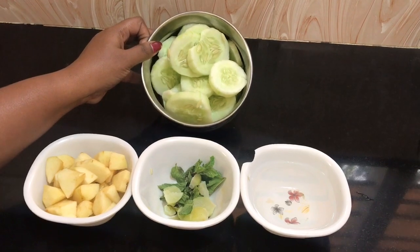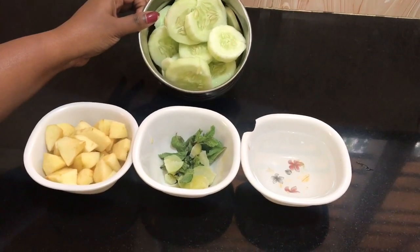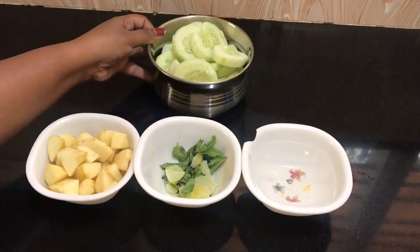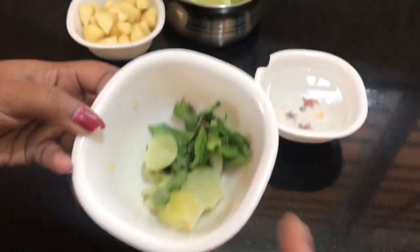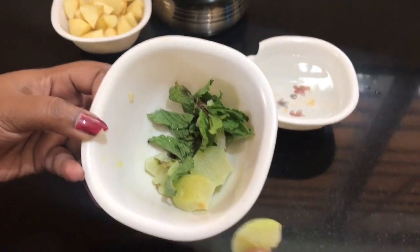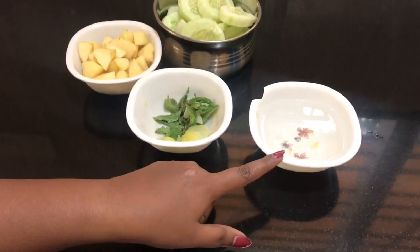I am going to try it. The ingredients are: one cucumber, and one medium-sized apple.